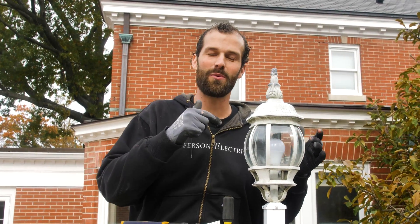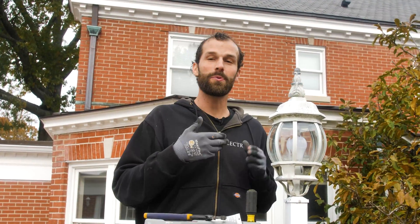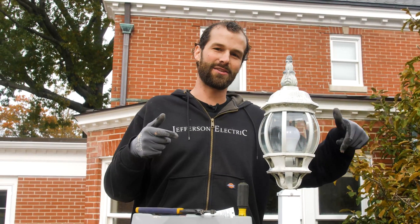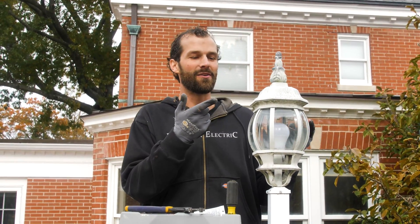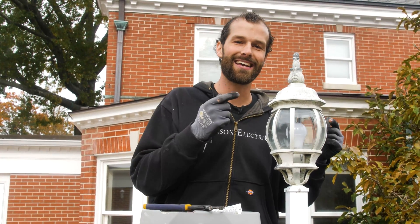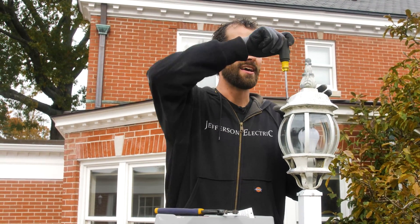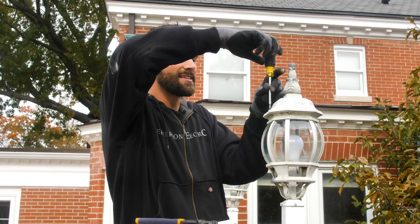There were incandescent bulbs that the previous homeowner installed here, and I'm on a personal mission to eradicate incandescent bulbs from the face of the planet. So I was putting 12 volt LED bulbs — easily accessible on Amazon, link in the description below — to replace all my incandescents. I had to attack these fixtures, all eight of them, so incredibly hard.